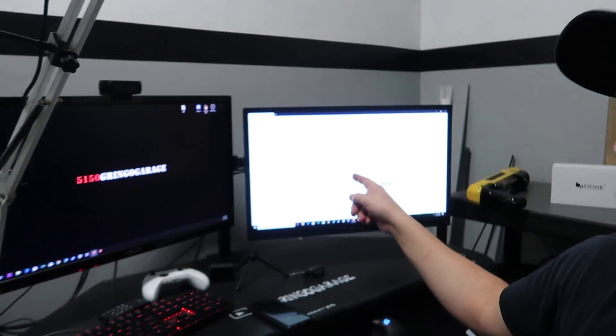The new modem is all plugged in. If you have Xfinity, go to comcast.com/activate and it'll send a signal to your modem — it takes about 15 minutes. If you're with a different provider, just call them up and let them know you got a new modem so they can get it connected. We'll wait those 15 minutes and then run the tests again.